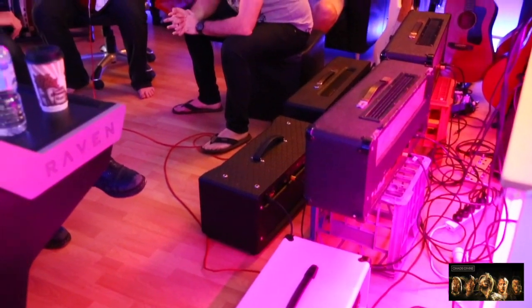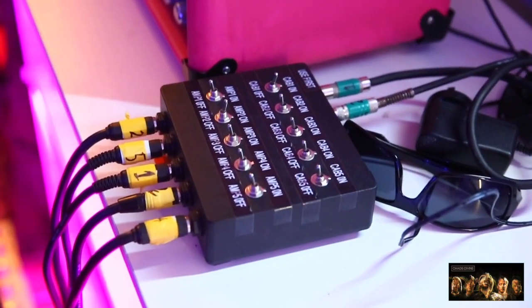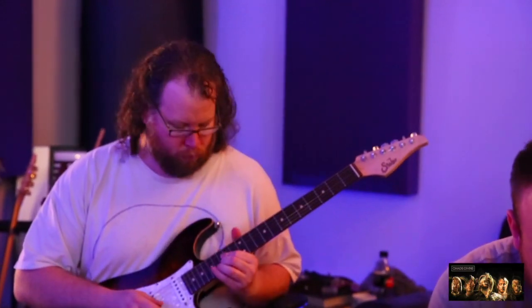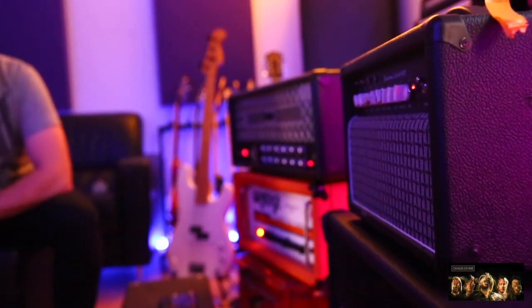Once we've kind of got all the sounds, we just go and level match all the mics. It's easy to tell. That's crunchy, that's nice.